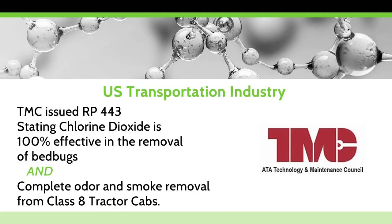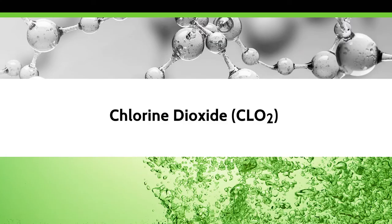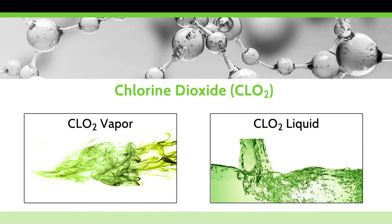Early in 2020, the US Transportation Industries Technology and Maintenance Council issued recommended practice RP443, stating that chlorine dioxide was 100% effective in the removal of bed bugs and complete odor removal from class 8 tractors. Reset CLO2 products now make it possible for consumers to use the same substance and achieve the same results for a fraction of the cost. Only chlorine dioxide may be generated and used as both a liquid and gas vapor.